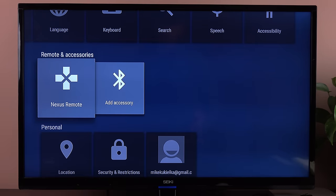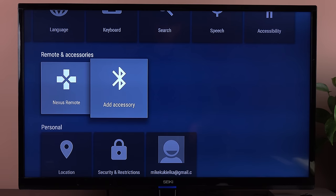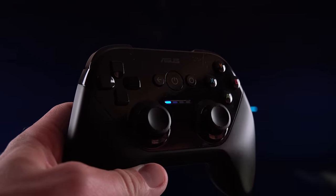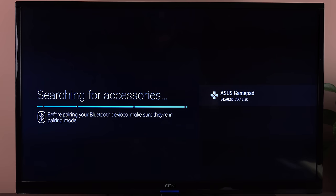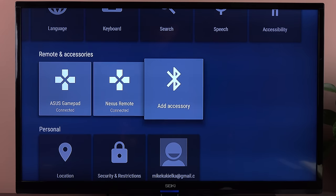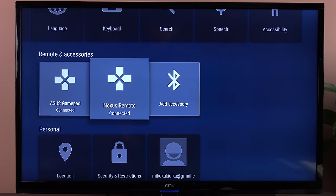Under remote and accessories, we have our Nexus remote, which is paired when you set up your device, and you can add additional accessories like the gamepad. To pair the gamepad, hit the power button on the controller to put it in pairing mode. The device will detect the Asus gamepad — select it, and now it's paired. The Asus gamepad is successfully paired, and now I can use the gamepad to navigate the system.